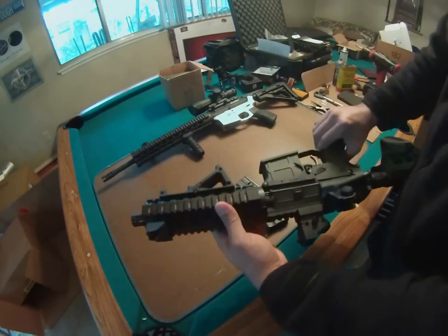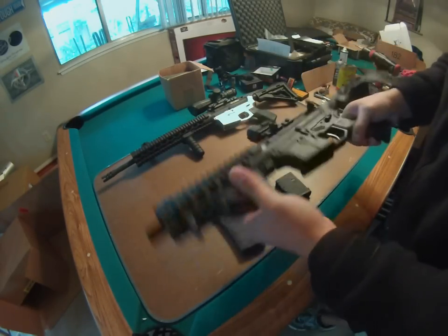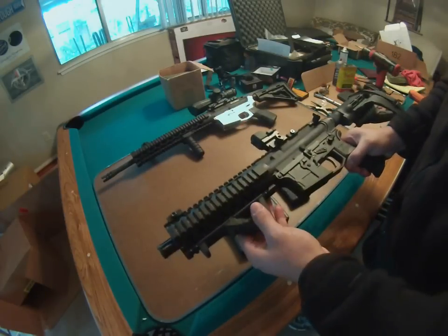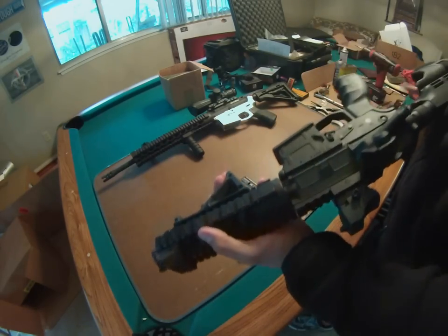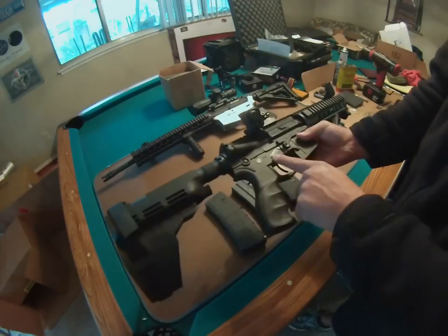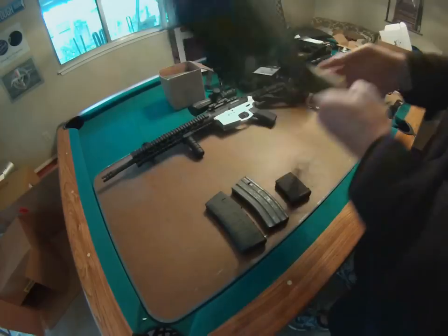I haven't had any issues with this whatsoever. I haven't had to do anything to the mag well as far as filing it — everything has turned out perfect. I've yet to shoot it, but I'm going to put a couple hundred rounds through it and see how it holds up. I did put the anti-twist pin kit in there, so we'll see how well this goes.